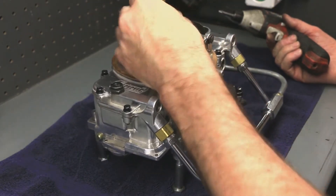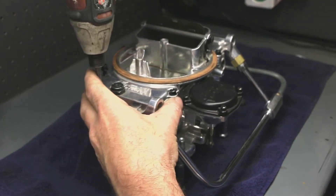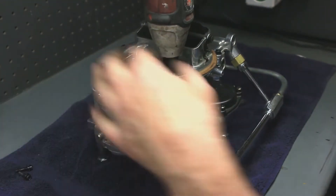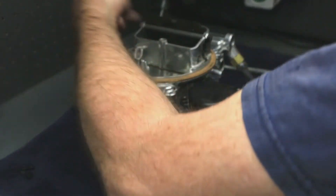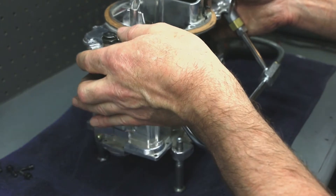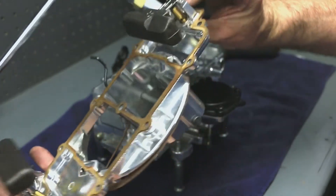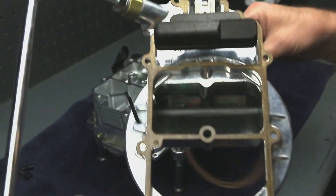So you pop the air cleaner stud out of the way, take out all the screws and lift up. These carbs use center-hung floats, which is extra on a 4160 — these come with them. So it makes it nice for a 4x4, which is what I'm using this on.